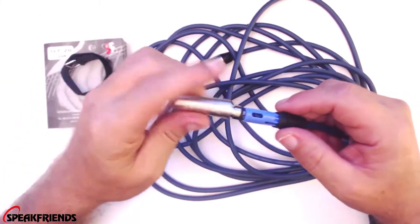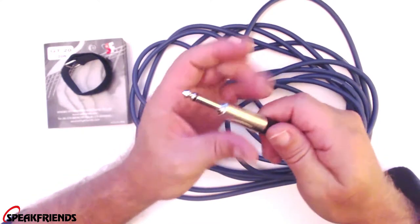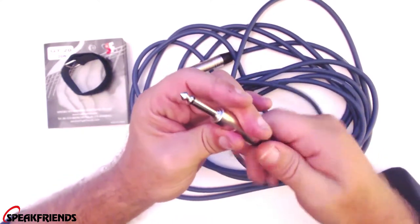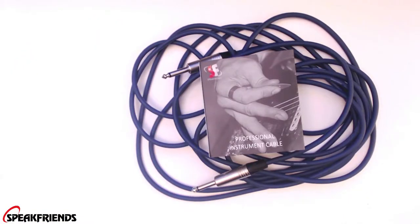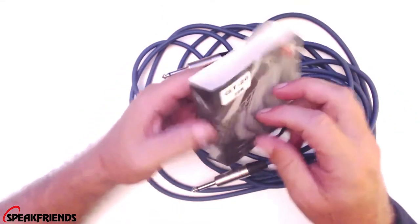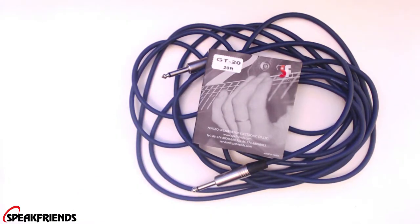I have yet to be unimpressed with any cables by Speak Friends, and I say that with all sincerity. These are really nice made cables. It is the straight to straight nickel plated plugs, super flexible PVC jacket, 6mm outer diameter, and it does have their 95% OFC spiral shield — that way you get a very clear sound. I'm very impressed with this cable. You guys have got to get you one. Go get you a Speak Friends cable.